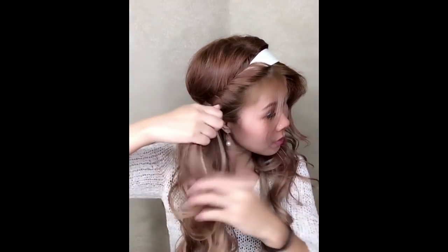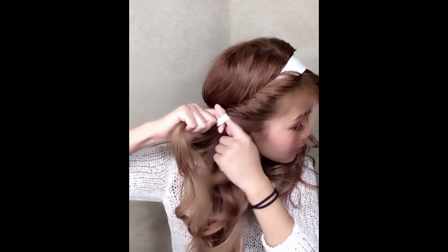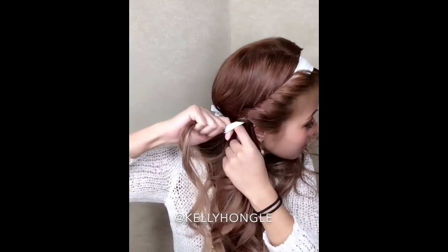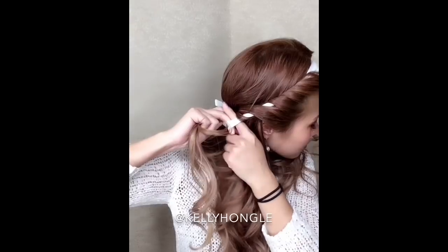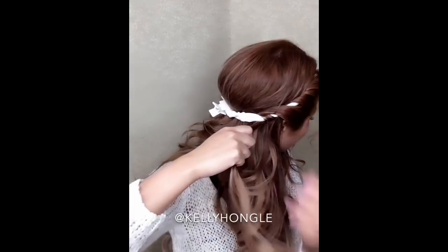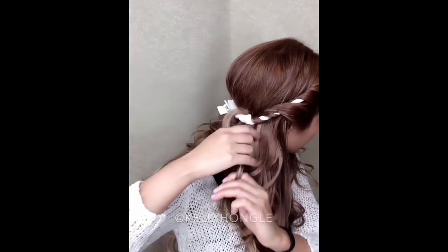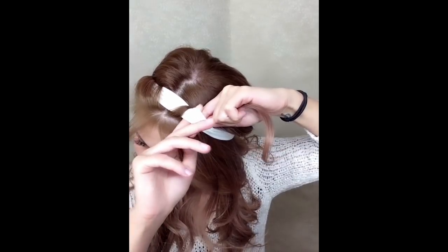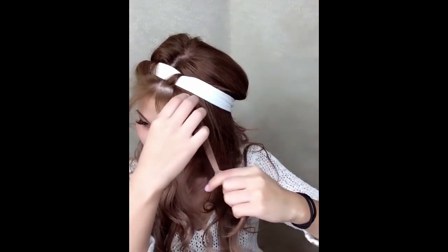After you loop it, carry on with the next section and just keep doing that. You can either do this half up, half down, or all the way up. You can also curl your hair first if you want more perfect loose curls. But if your hair is freshly washed or it's a hot summer day, doing this and letting it set for a couple of hours — or even sleeping on it — will actually curl your hair naturally.